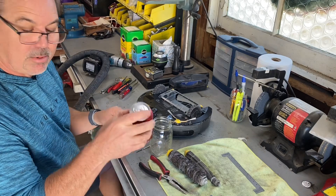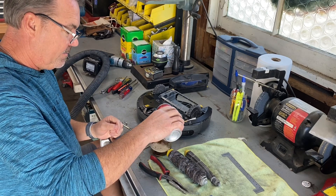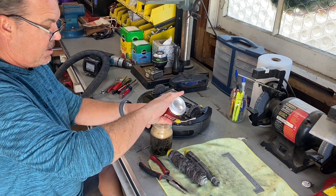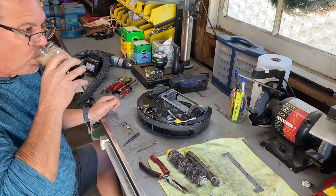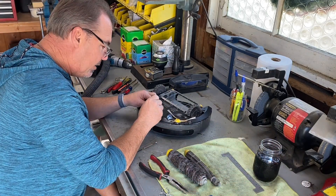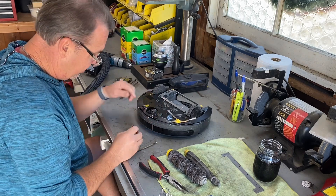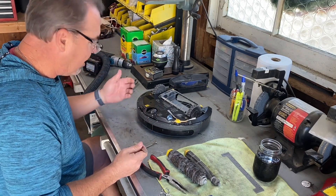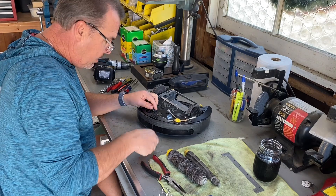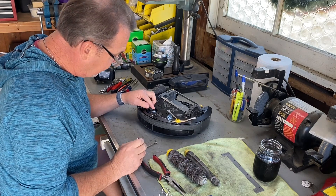Tweezers, scissors, and a Dr. Pepper — that's what I'm going to use to get this job done. Not sponsored, but I do like a Dr. Pepper. I'm beginning to think that these things are not maintenance-free — they probably require regular maintenance. The wheel is clean and rolls good. So we fixed one thing that didn't need to be fixed. Am I procrastinating? Maybe.